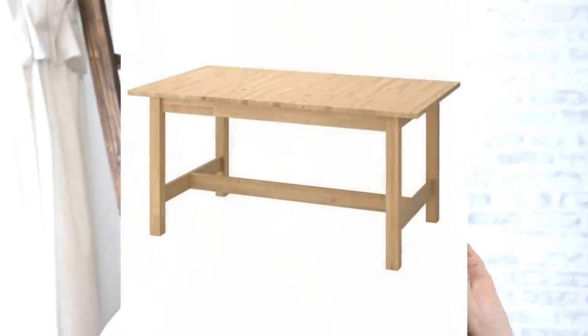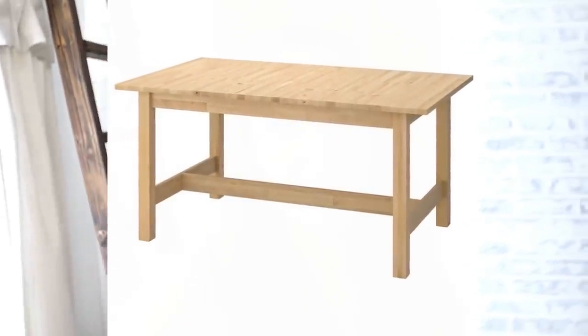Hi everyone, it's Shannon, welcome back to my channel. We were finally able to do some IKEA shopping today. We had a list going — it's been a few months since we've been able to go. We didn't even walk in with the thought in mind to purchase a table, but we found one that is super perfect for my she shed, with a few extra little twists I want to do to it.